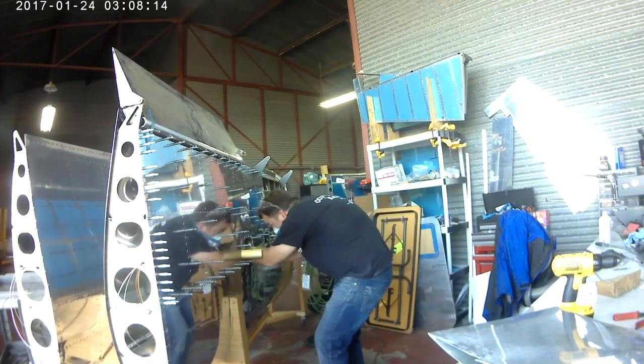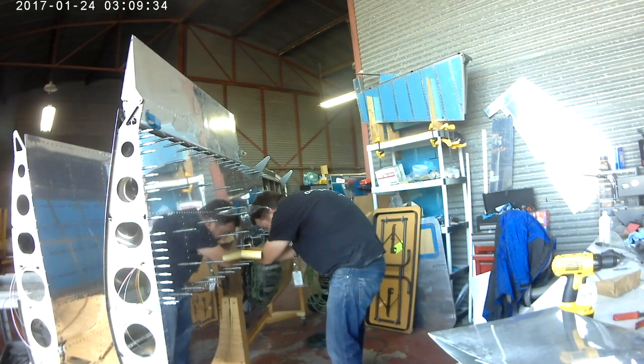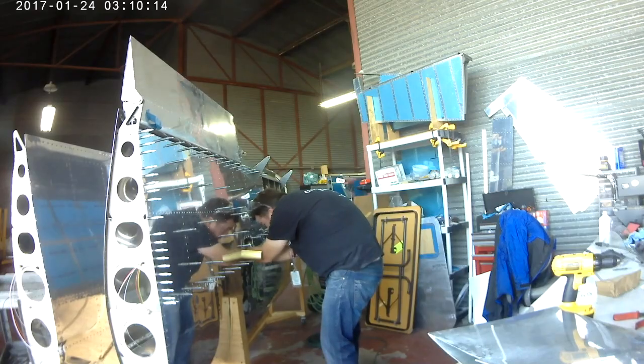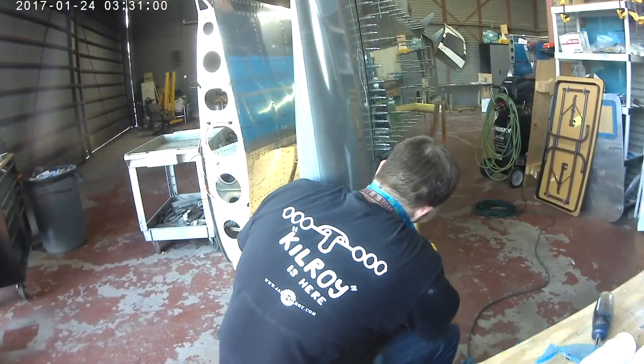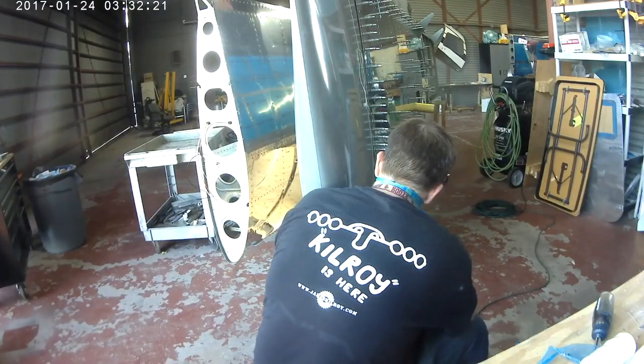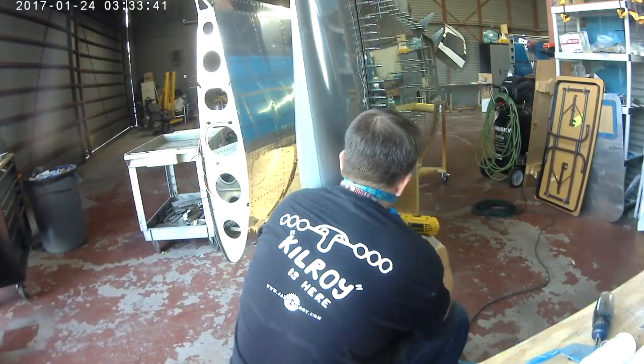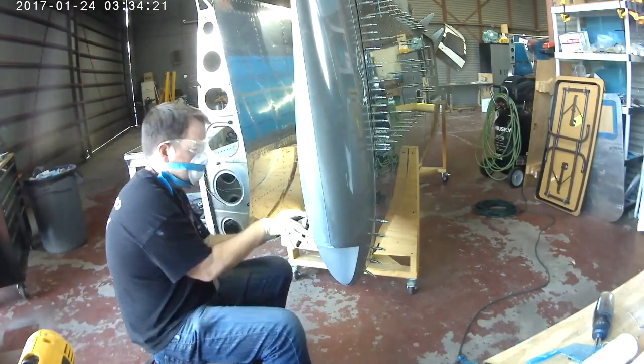So the first thing you do is put the wingtip in place and then you ratchet strap it in. I've used a heavy piece of rope for this. You actually put the rope around the very outboard edge of the leading edge of the wing — the aluminum part — and then ratchet strap it around the back of the wingtip and you kind of pull it in place.